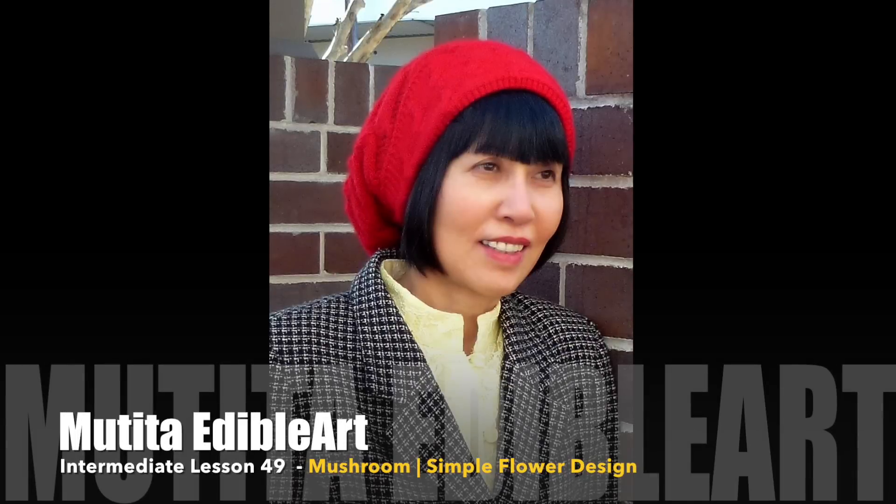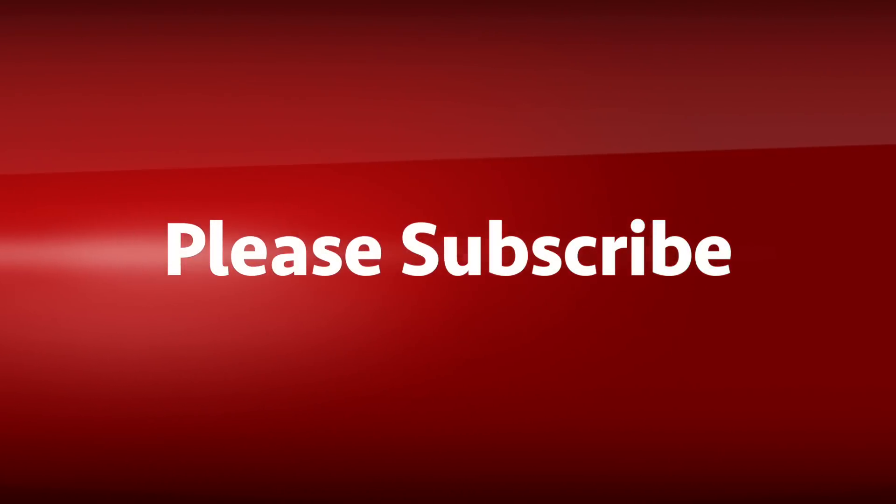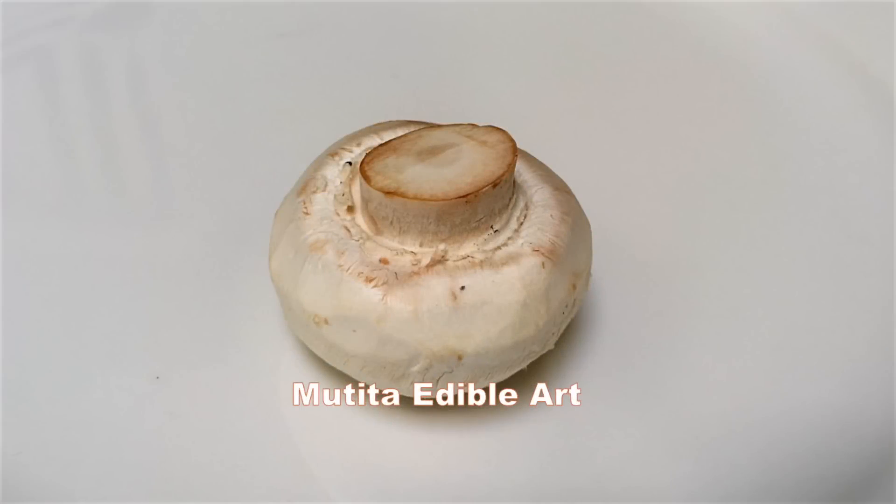Welcome to intermediate lesson 49: mushroom simple flower design. Choose a fresh, firm, heavy mushroom.